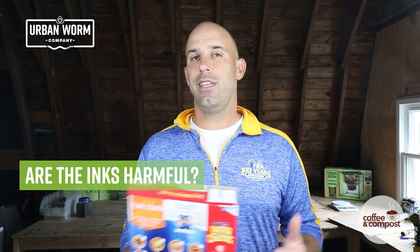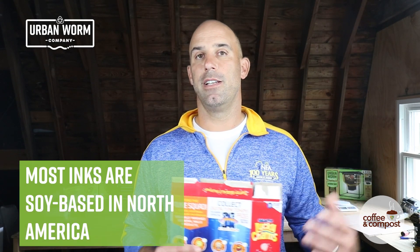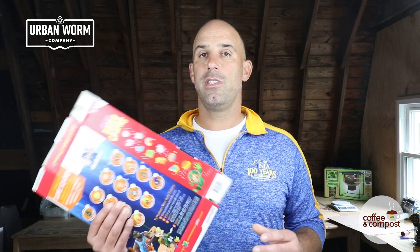A lot of people are concerned about using paper or cardboard because of the pollutants that might be in ink, particularly metals. I think those concerns are overblown. In the U.S. and North America, most inks are made from a soy-based material that is meant to be much more environmentally friendly. I can't speak to packaging made overseas, but in the U.S. most inks are soy-based, so you should be good to go whether putting it in your worm bin or compost pile.